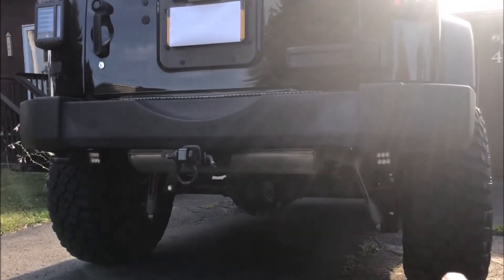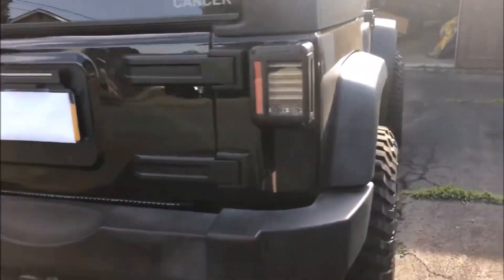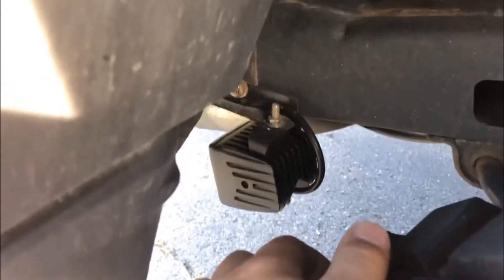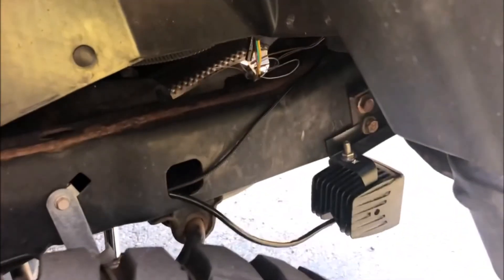Let me go under the Jeep — I got some reverse pods. I have one on each side — these are Rough Country black series floodlights. To mount them I took a small L-shaped piece of aluminum, drilled two holes in it, cut it to a good length, and used the bumper mounting bolts. I ran the wires up over the rear of the frame and the other set of wires went into the frame, spliced about halfway in, then ran up into the engine bay.